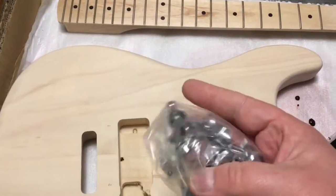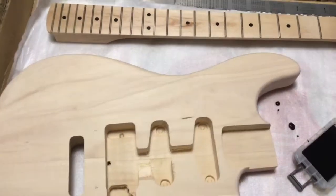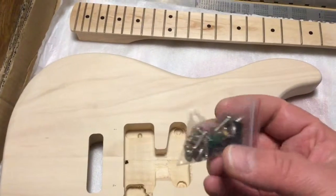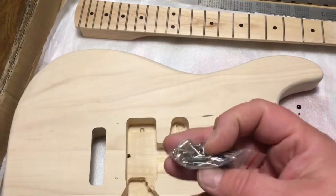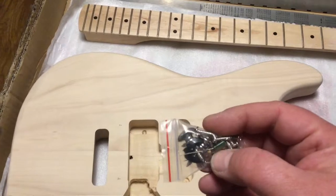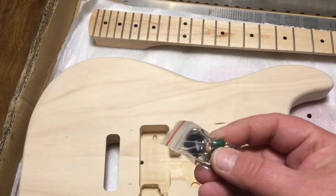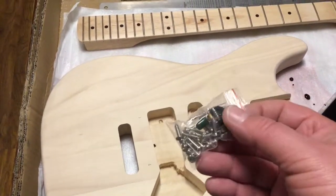I've got locking machine heads — these are pretty good ones actually, a little bit better than cheap ones. I've got my parts ready including my little treble bleed — I've got a few of these made up ready to go. They do make a difference. I don't know why they don't fit them as standard because there's really no downside. You just fit them across the first two lugs of your volume pot, and when you turn the volume down you don't really lose the tone of your guitar.